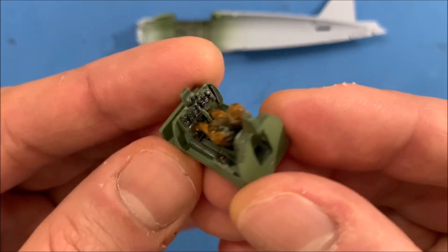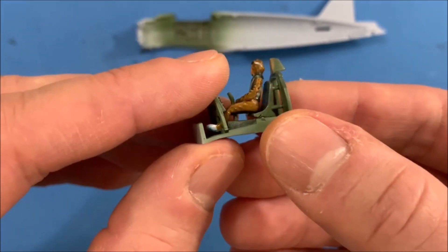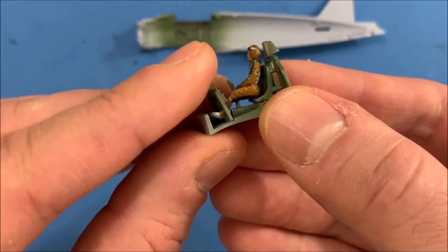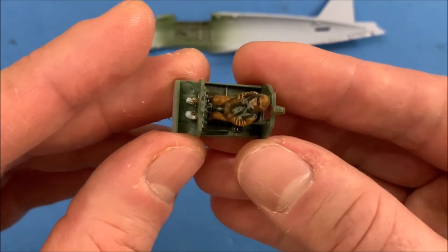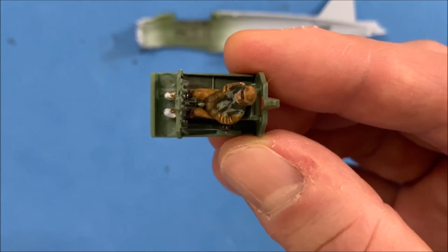So there you have it. It fits together pretty well. The guy's a little bit too big — his feet aren't exactly in the right spot.